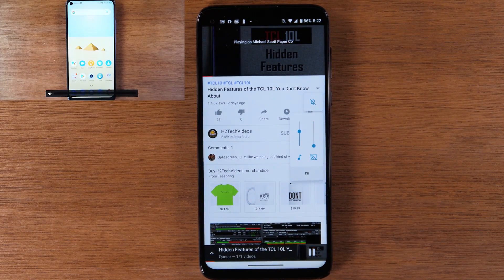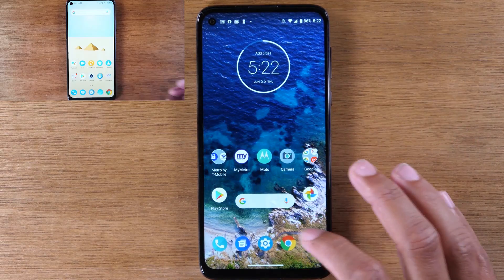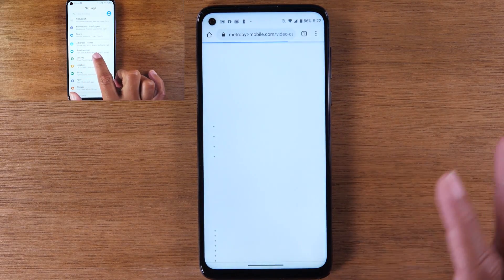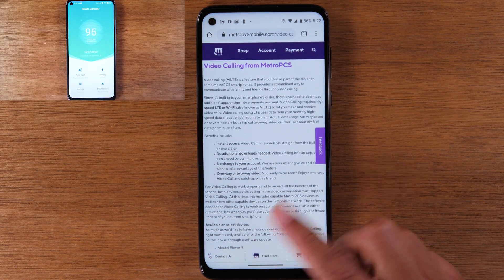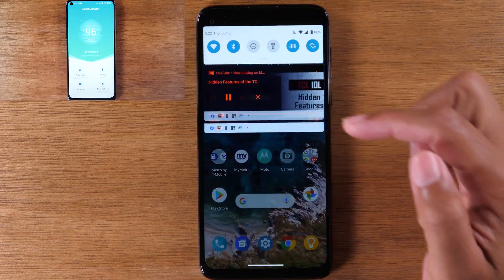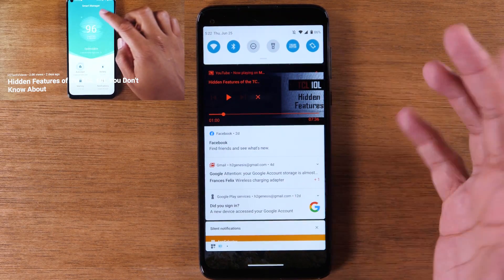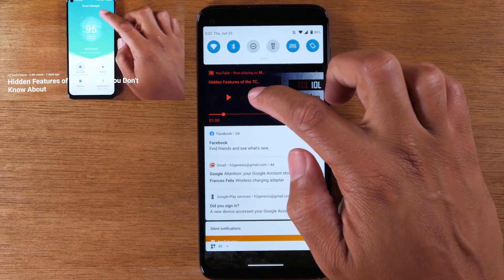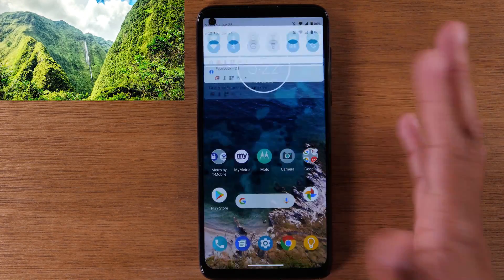Now it's just going to mirror the video to the TV. As you can see on the TV, you're just seeing the video, but I can now use my phone to do other things — I can still send text messages, I can go online. I have full use of my phone while the video is playing, and I think this is just the better way to do it. When you're ready to pause or stop the video from playing, just swipe down from the top and hit the X, and the video will stop playing and the cast will stop.